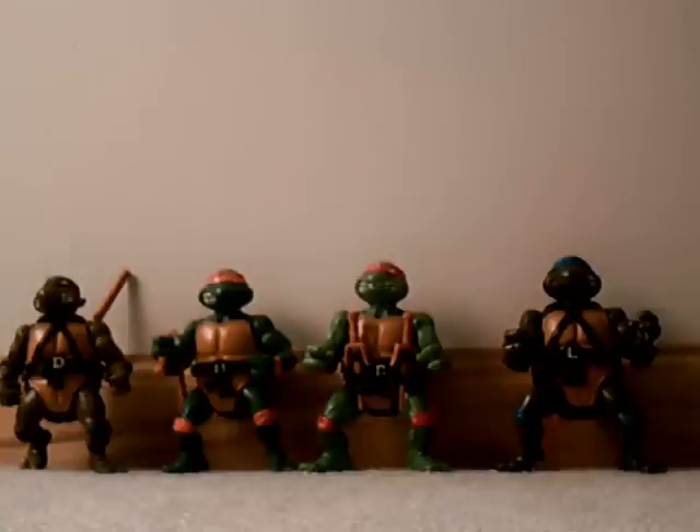These are the 25th anniversary re-releases of the — I believe — 88 turtles. I got them all at Target for about $8, and yeah, it's pretty cool.